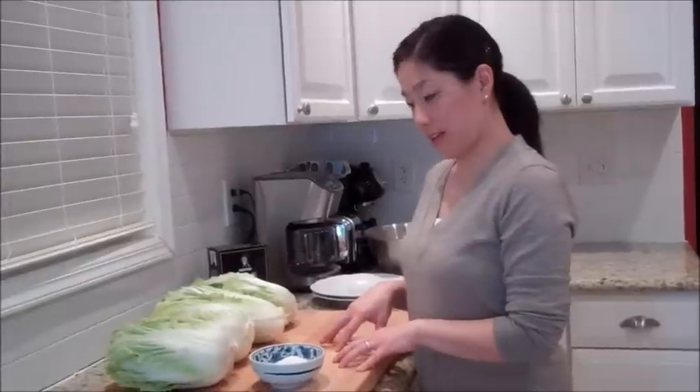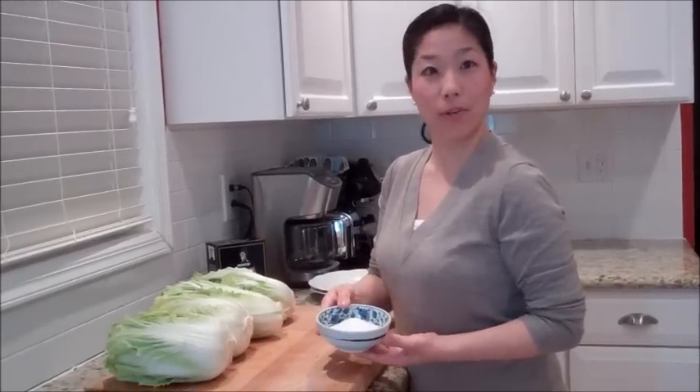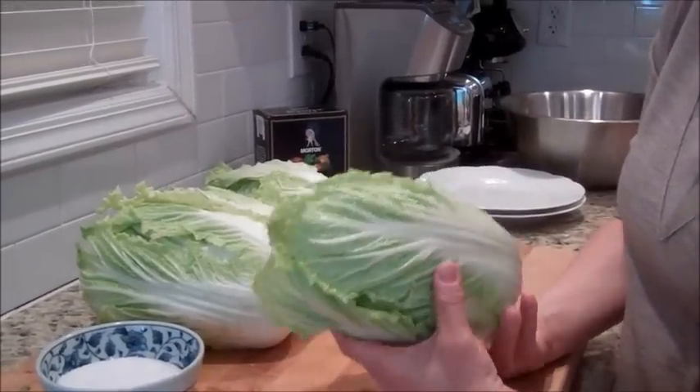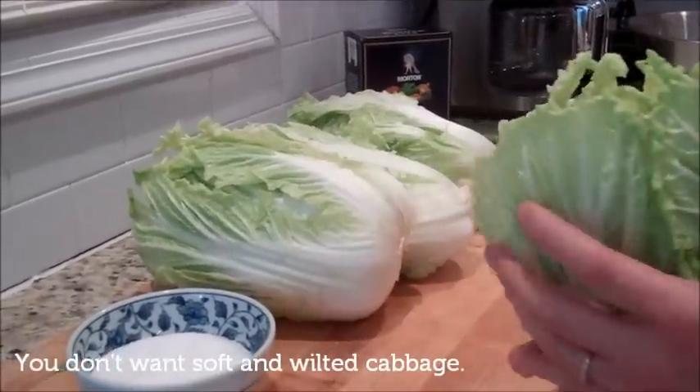I'll introduce the ingredients when we're ready to season the cabbage, but for now let's prepare the cabbage. What I have here is about seven pounds of napa cabbage and about half a cup of kosher salt. What you want to look for in napa cabbage is cabbage that is firm with nice frilly leaves.